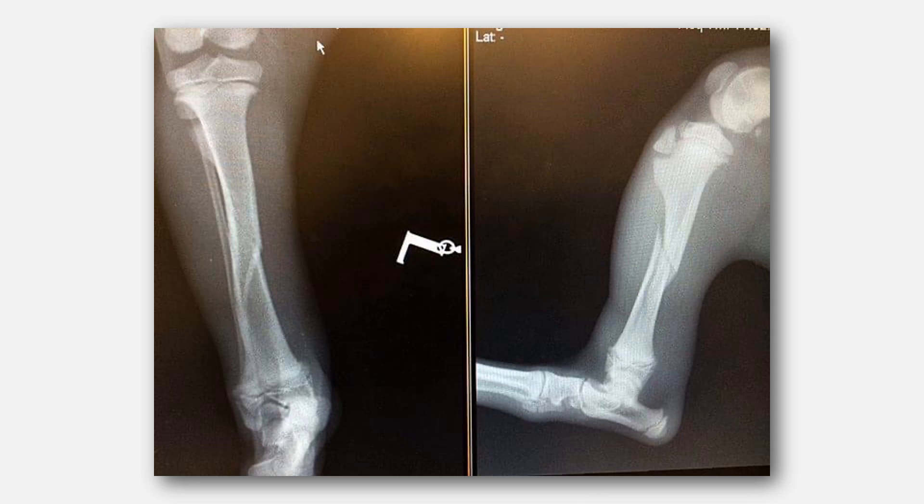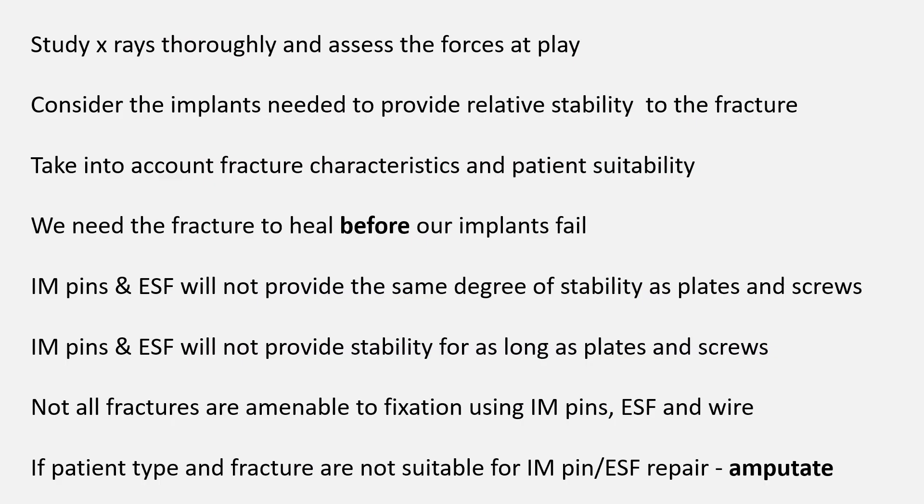In this example of a spiral mid-shaft tibial fracture in a puppy, there appears to be minimal displacement on the craniocaudal view, whereas on the mediolateral view we can see the distal segment has been displaced slightly cranially. Again, you'll see that we've included the joints above and below the fracture in both x-rays. Study your x-rays carefully, look at the fracture type, and assess the forces acting on the fracture. You can then start to work out what implants you need to utilise to counteract these forces and provide relative stability at the fracture site to allow secondary or indirect bony healing.